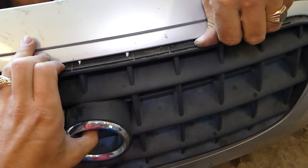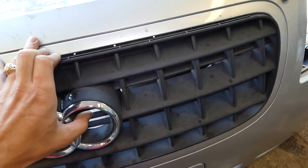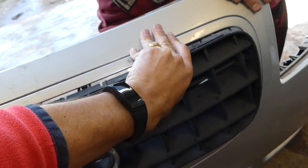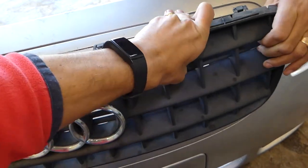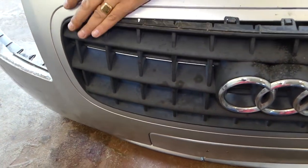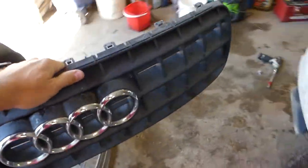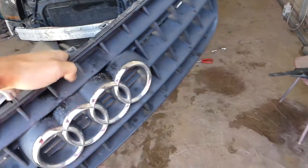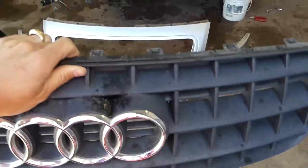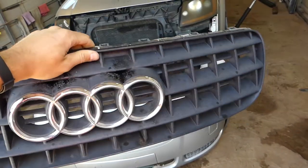It's still holding a little, but once it comes out of the corners it pulls out really easy. And there it is — that's the grill, and that's how you remove it. When you get a new one, all you have to do is push it all the way in and make sure all the clips get in place. That'll be the whole procedure, guys. Thank you for watching — please subscribe and see you next time.